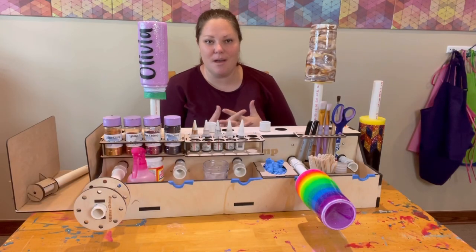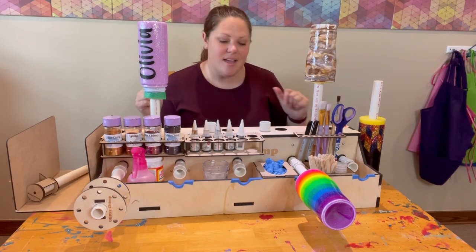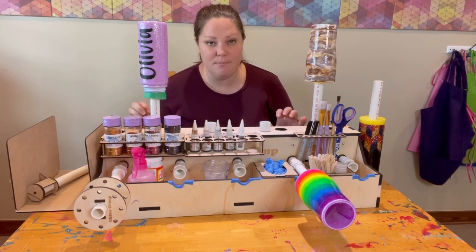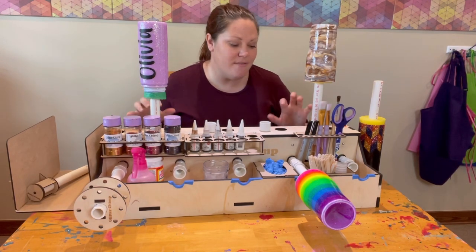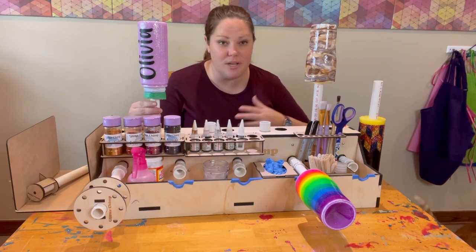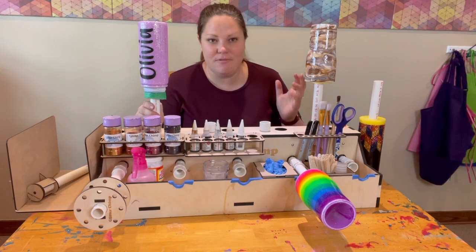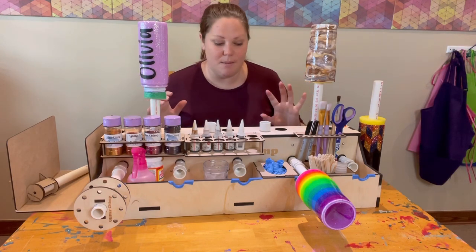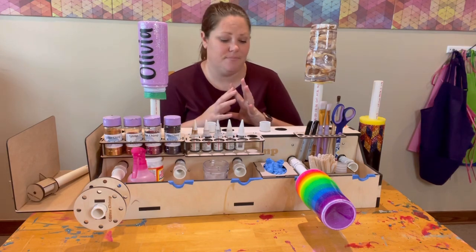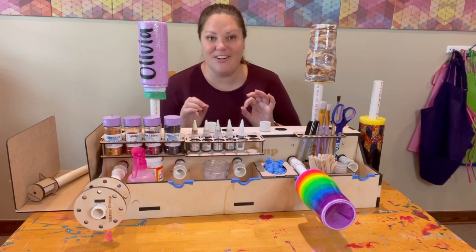Hey everybody, it's Caitlin with Glitter Chimp coming to you from the back of my cup turner to give you a quick overview of the new Glitter Chimp cup turner. I've had this cup turner for about two months. We've been working on this for a while, and when Jess and Michael in the fabrication shop decided to come up with a new cup turner design, I basically said please make this the Swiss Army knife of cup turners — and they delivered.